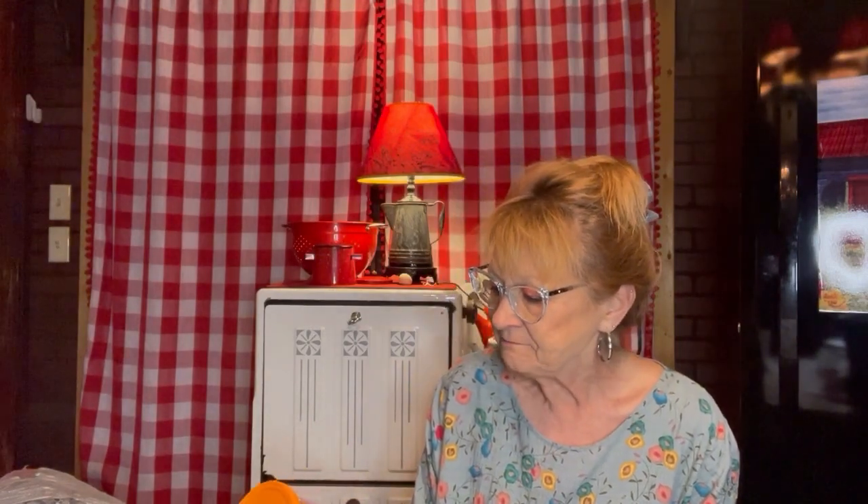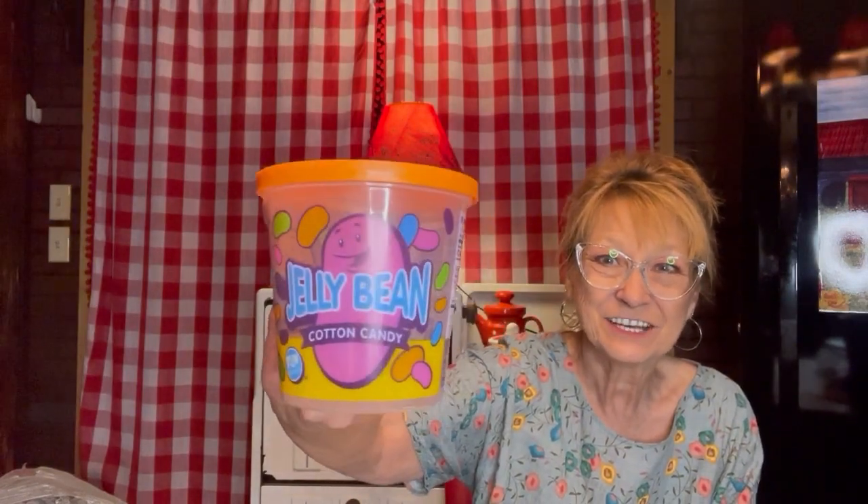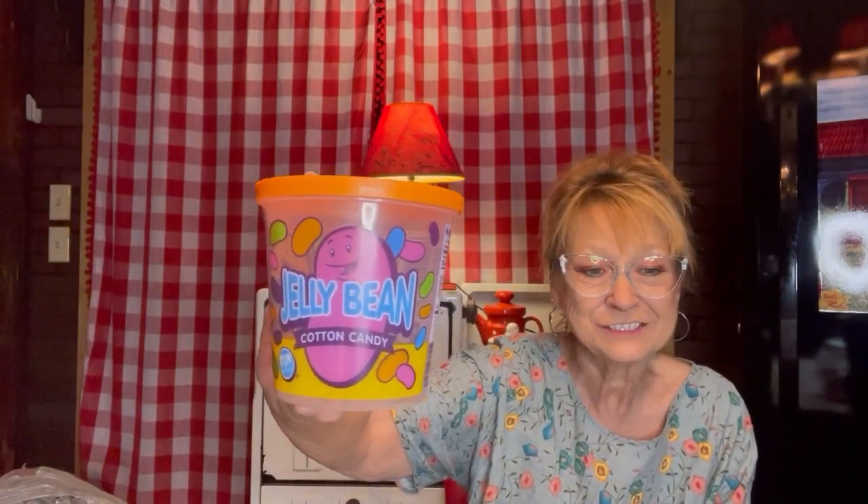Can I just say this is a junk food haul? And you may not rename it after you see what I did. Jelly bean cotton candy — love cotton candy, have to try it. Eli and I shared this cotton candy last week. They've got different kinds. I'm not going to say this was one of my most favorites. I love tangy, but it was good. It says it has two and a quarter servings. Eli and I shared half and half. It's out for Easter time — a lot of this stuff I'm going to show you is out for Easter time.